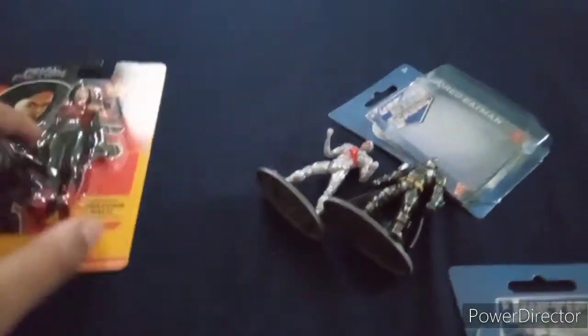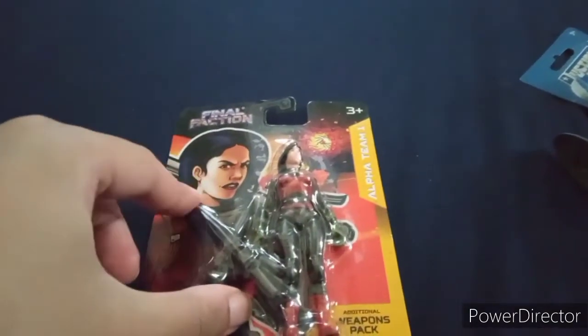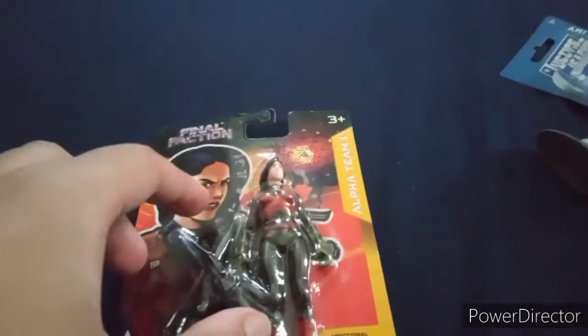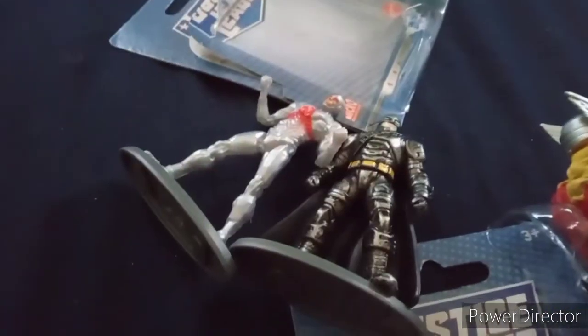Dollar Tree only has these kinds of figures. They have good figures like these — these are definitely a little bit better quality. Because these have articulation, not that much, but you know. The paint job actually does look better compared to these.